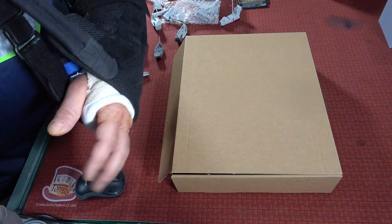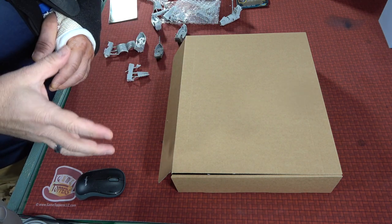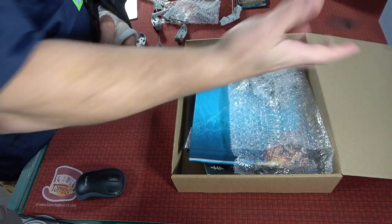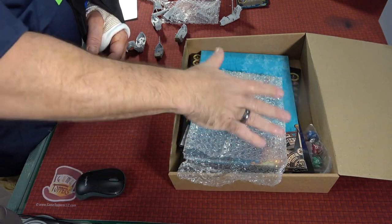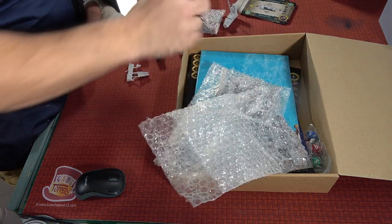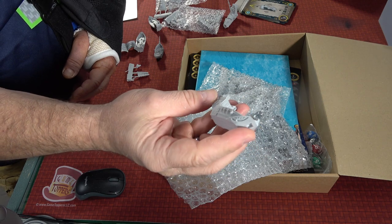Now you guys gotta forgive me — I've only got the one hand. So I'm gonna do the best I can to show you a lot of this stuff and why this is such a special, special thing. The only thing that got me when I opened this up is that everything was separated very nicely in these bags. And these ships are beautiful — the detail is just unbelievable.